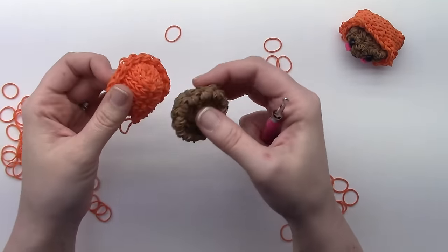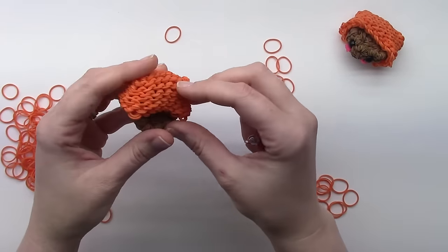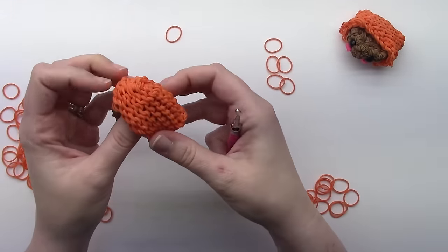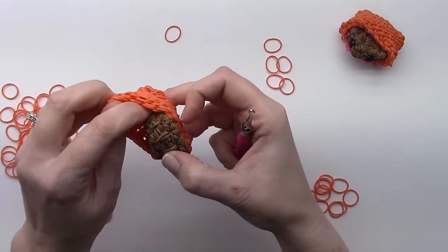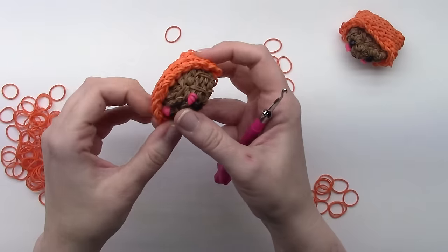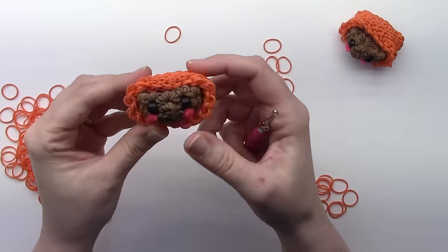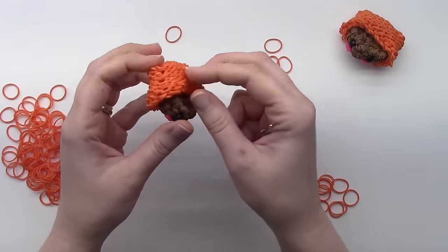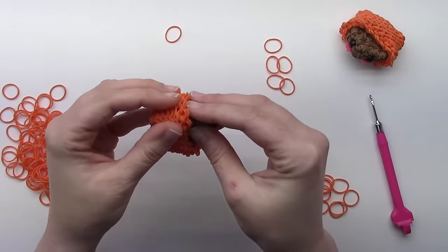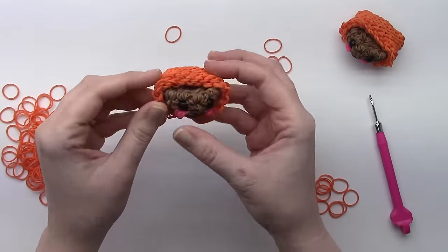Either way you want the wrapper, it's not quite as form-fitting the other way as it is using this side. Just tuck in your little peanut butter cup like that.